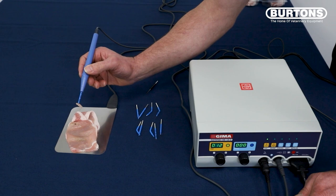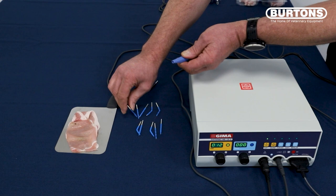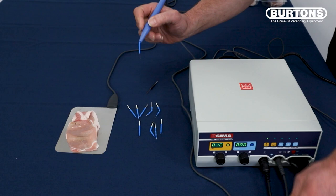Change the tip to one of the fine wires. Foot on the foot pedal, finger on the yellow button, and you get a much finer cut.